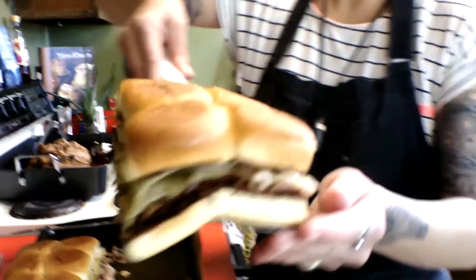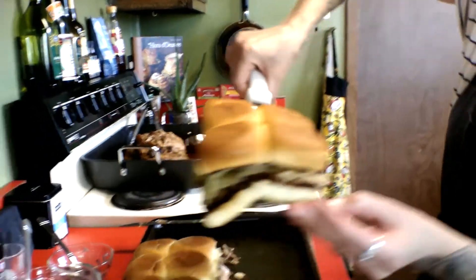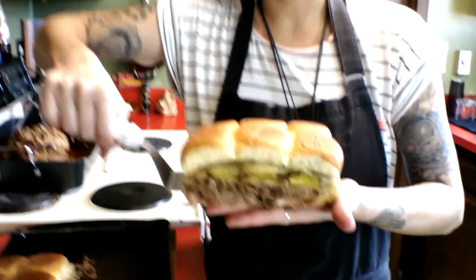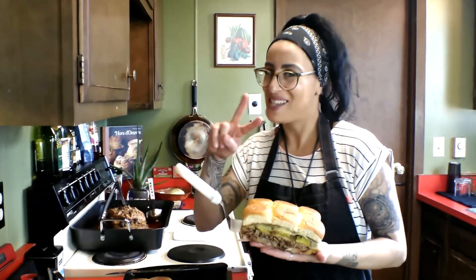Hopefully this looks awesome — you can really see all those great ingredients we got in there. Thank you for joining me in my tiny kitchen. Hopefully you make some awesome sliders one of these times soon. Peace out. It's Lala.